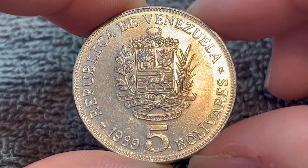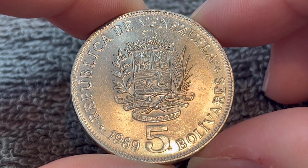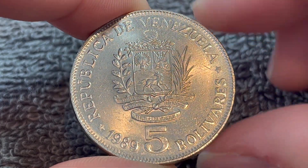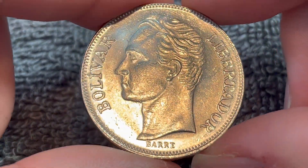Hello everyone, and welcome to another installment of the Coin Dictionary. I'm Wu-Hu, and today I've got for you this five Bolívares coin from 1989 from Venezuela. We'll go over the history, the value, the basics, and any other pertinent information about this coin. So let's get started.